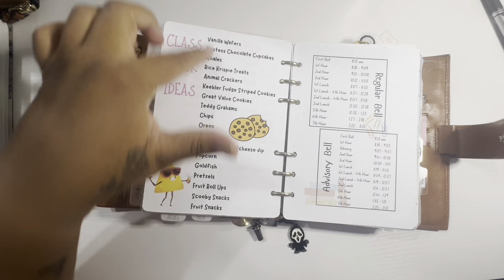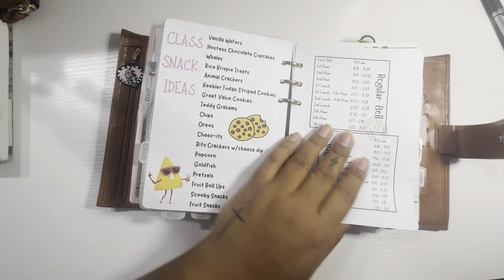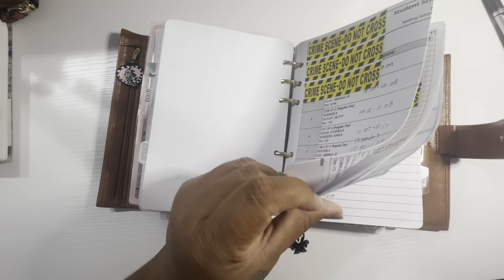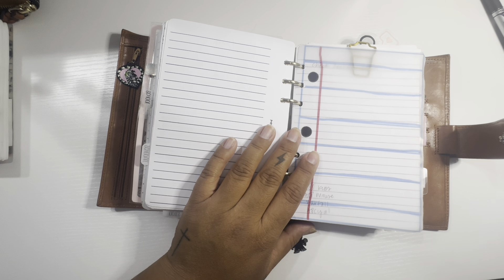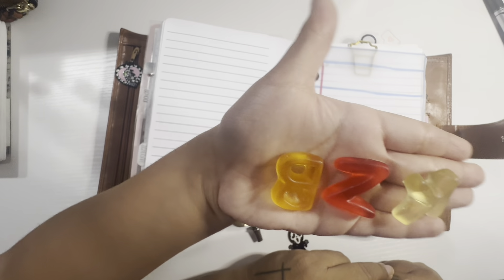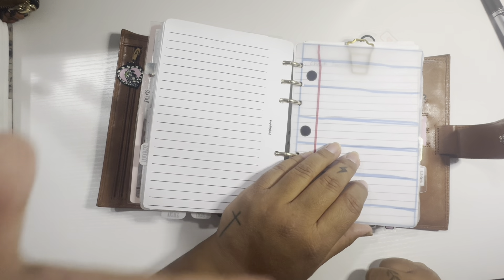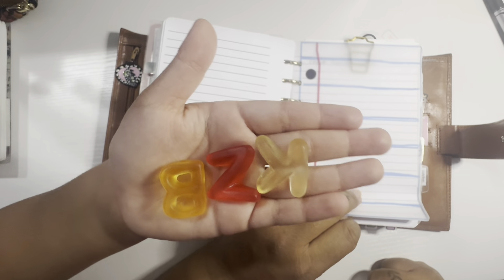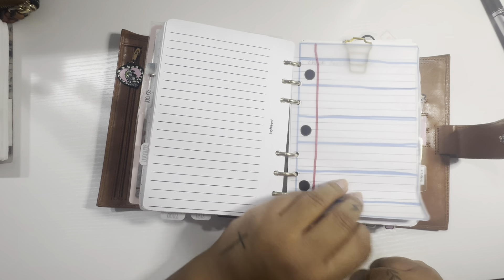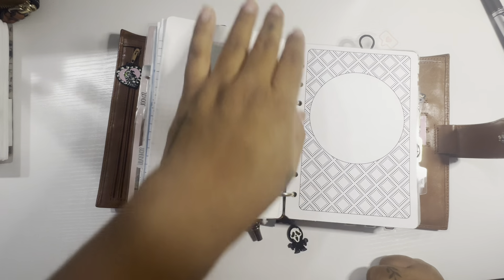My little one's school schedule and her list of snack ideas for the classroom. And my son's schedule. All of this other stuff is still the same.